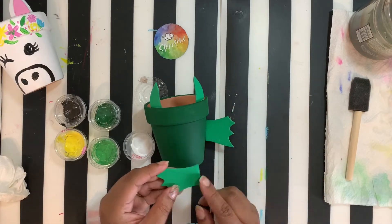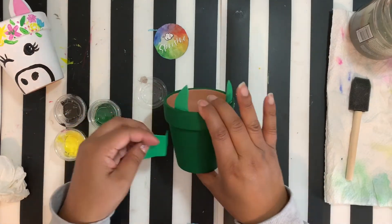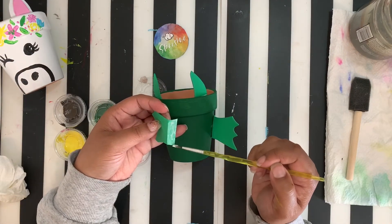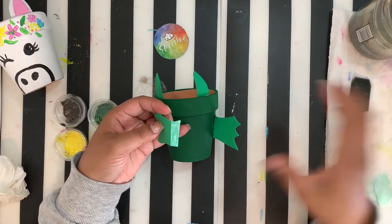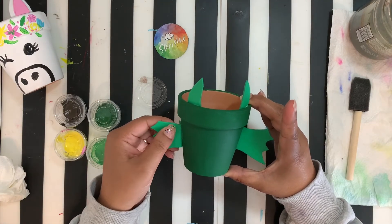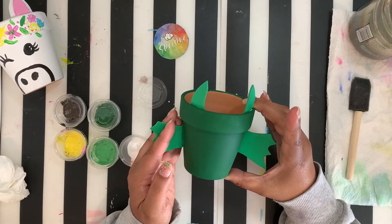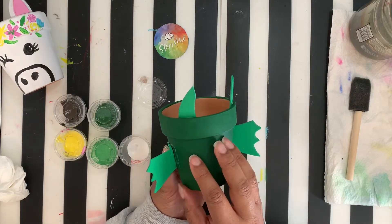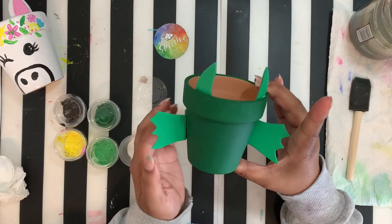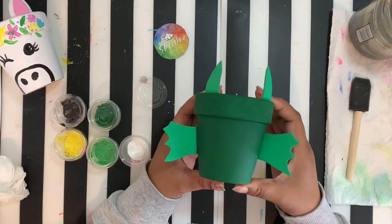Do the same with the other side — take your other side piece and fold it down just like you did the other side. Give it a nice little press and squeeze it between your fingers so it has that nice flat piece. Take your glue, put it on the flat side — not too much. Make sure you get it from top all the way to the bottom so it's nice and secure. Give it a nice press and hold it for a little while until it dries. That is our dragon pieces on.